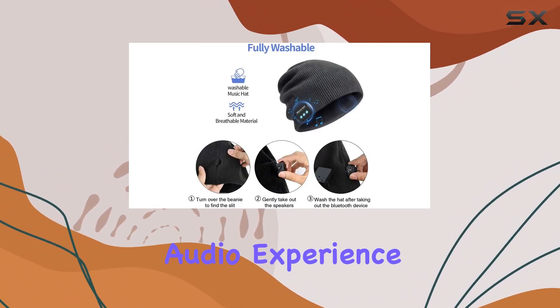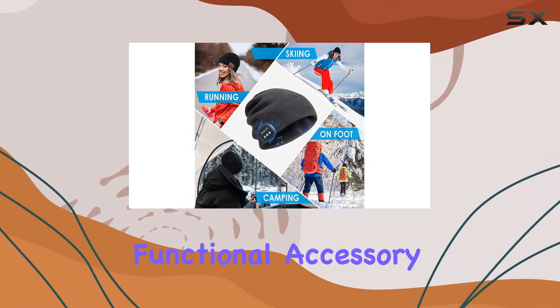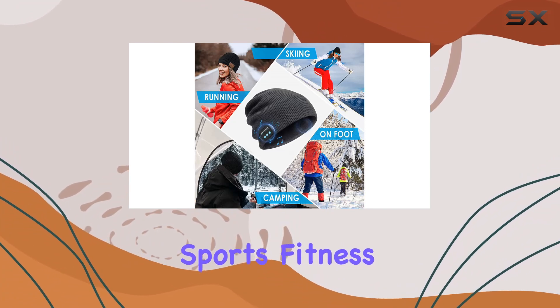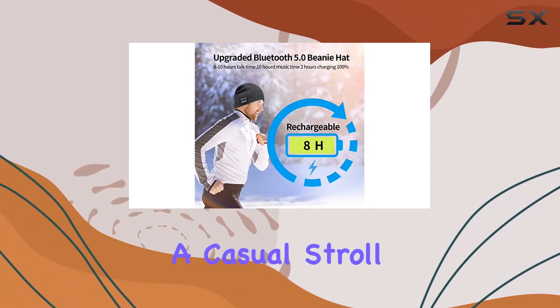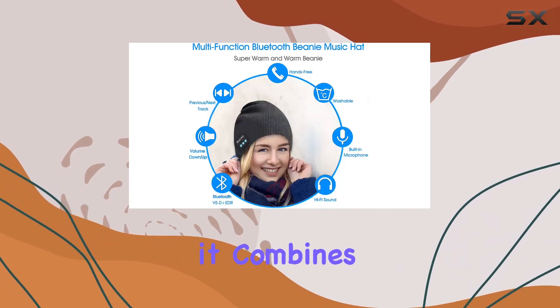This Bluetooth beanie hat isn't just a tech gadget — it's a stylish and functional accessory for winter activities, sports, fitness, travel, or just a casual stroll. The perfect gift for men, women, and teenagers, it combines fashion with technology seamlessly.